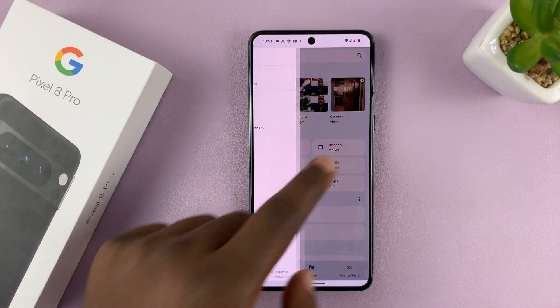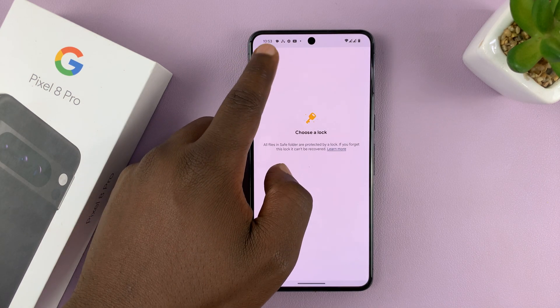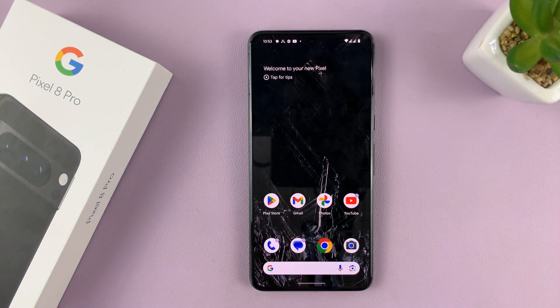So now you can go back and set up the Safe Folder afresh. Thanks for watching — comments and questions down below, and good luck.